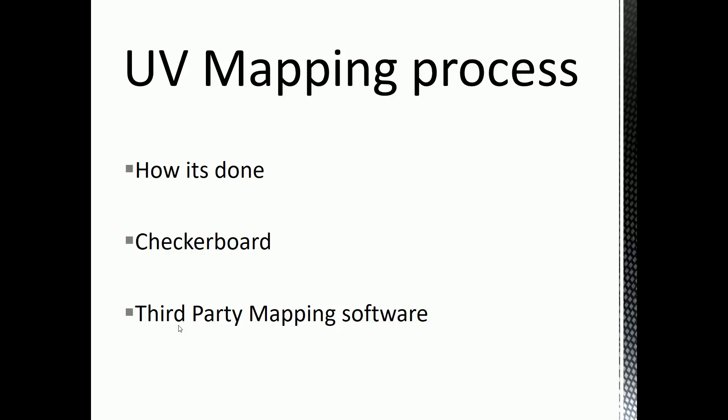When we're UV mapping, we apply checkerboards to our models so we can see if things are stretched. Checkerboards are made up of uniform squares where the width and height are the same dimensions. If you see any of those squares stretching — say they're a lot taller than they are wide — you know there's a problem, because if you then put a texture on it of some dust or scratches, those scratches would be severely stretched, just like the checkerboard is. That's why we use checkerboards.